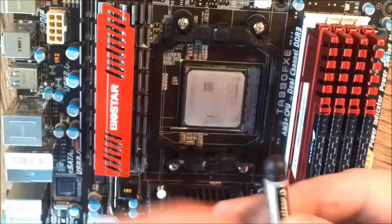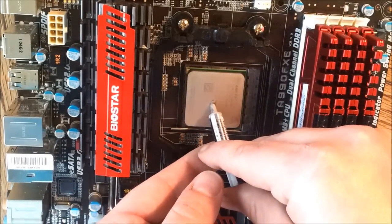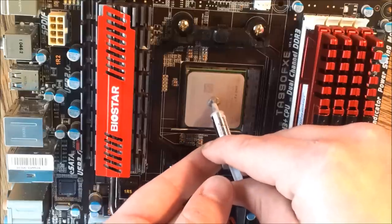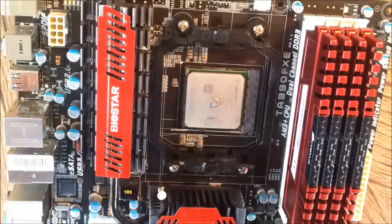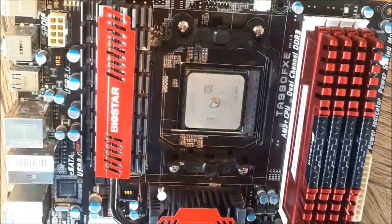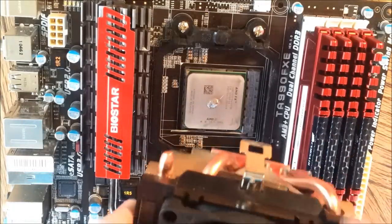Here we have our thermal paste. Most stock coolers are going to come with thermal paste pre-applied. But in this case, I'm doing a rebuild for you guys just so you can see my build, so I'm reapplying new thermal paste. That's Arctic Silver 5 — it's pretty common and well known. It's not the best, but it's effective.